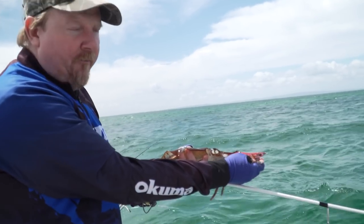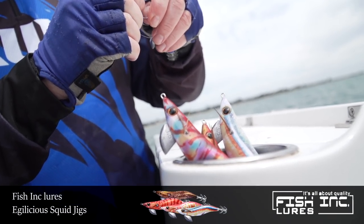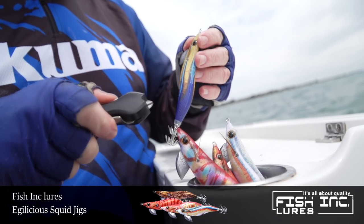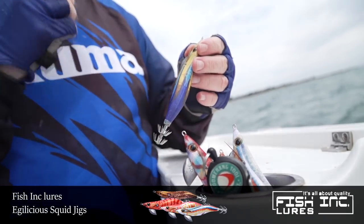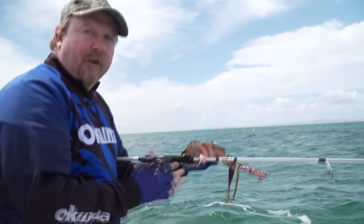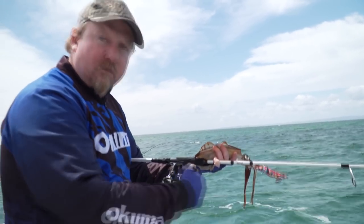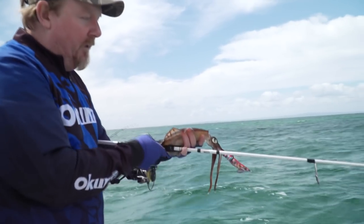Switching up the colour can make a difference. The pinks and the blues are popular, but switching to a light colour or a dark colour can make the difference in terms of the bite. I've got the size 20 a Pixel on this Inked rod, and Luke's running a Helios 30, and both of those are nice reels with a smooth drag — and that smooth drag is important so that you don't pull jigs out of the squid.